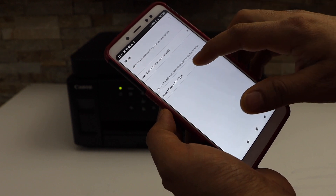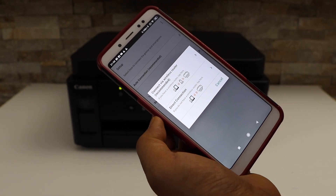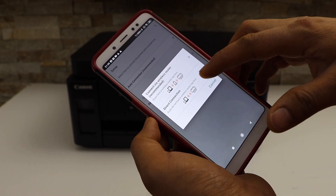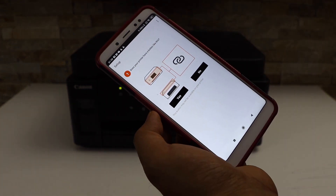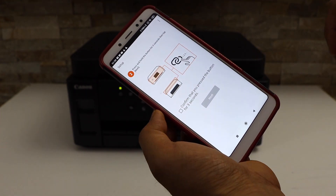You can use auto connection or select connection type. If you have a router and a Wi-Fi network, select the first option. If you don't have that, select direct connection. I'm going to use the recommended Wi-Fi. It's asking if our printer has a button like this — yes, we do.